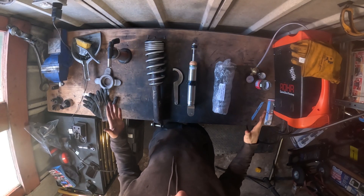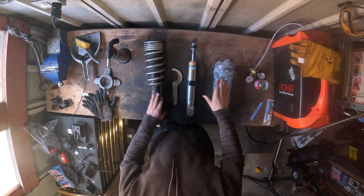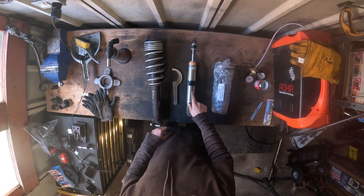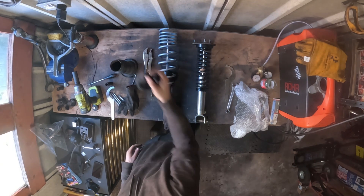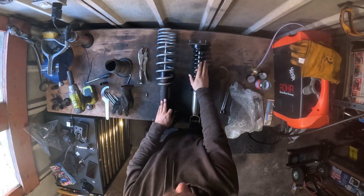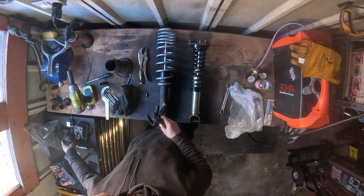So we've seen this before, but all we need to do now is take all of these pieces and make one nice shiny coilover to go back on the front. I won't waste too much time with that. Okay, that's now done — that coilover is all built up and we'll move on to the next thing.